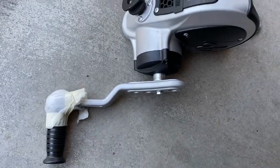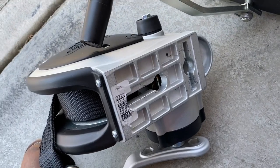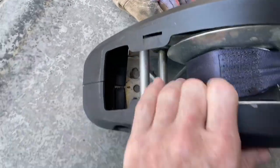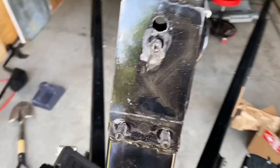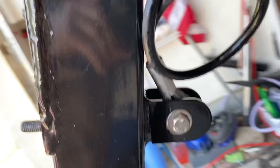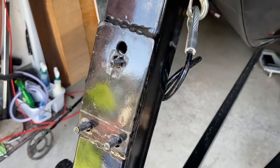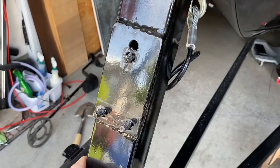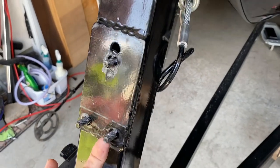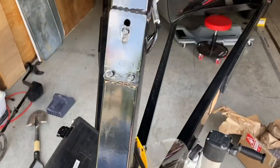I bought this two-speed Fulton and it mounts pretty funky. Everybody says you have to modify it, whereas the single speed has a very simple plate. Centurion decided to weld the bolts on and you can't get to the back side, so that presents a problem. I decided I'm going to have to go through the back side and grind off access on the back. The bolts are not long enough to get nuts onto through the new Fulton, so we're going to have to deal with that.